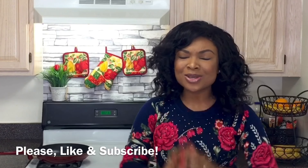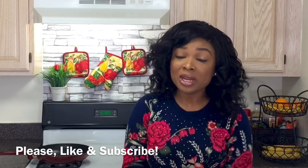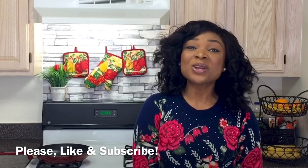Hey guys, welcome back to my channel and welcome to my kitchen. It is still winter so it's still soup season, and today I'm going to bring you one of my very favorite hearty soup recipes: beef and barley soup. It is so hearty, so simple to make, and so delicious. It keeps very well in the fridge so you can make a big batch, store it, and warm it up anytime you want.